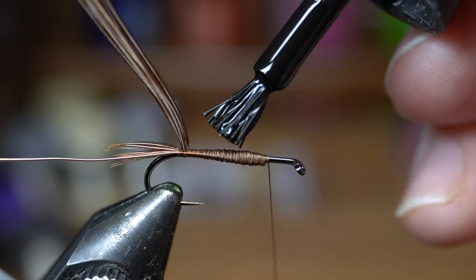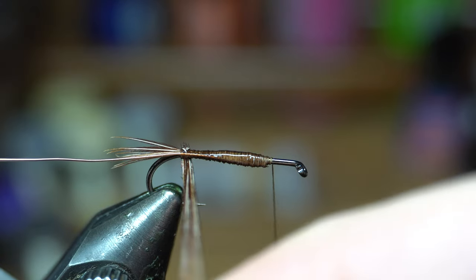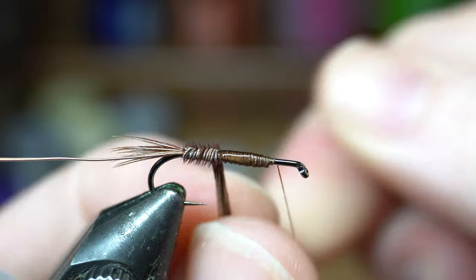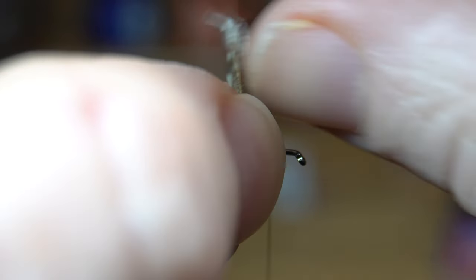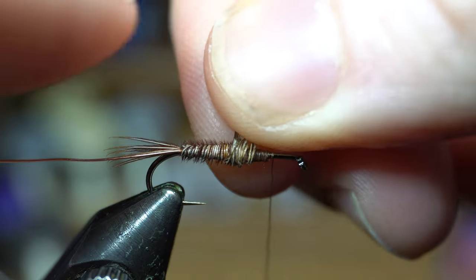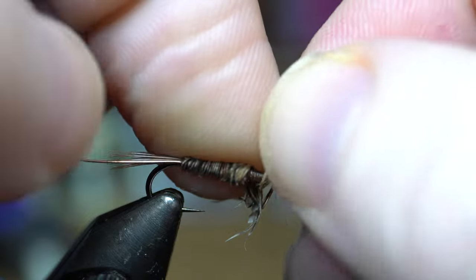Now, this is fragile stuff. So I paint a little bit of super glue on here. You want to take these and stroke them out a little bit, trying to keep them from twisting too much, and give it a nice even wrap. As you get up a little further, you can put your finger there to kind of hold it and make sure it doesn't unravel, or you could use hackle pliers if you wanted. I'm just going to go up and twist that thread — and some of this unraveled on me.